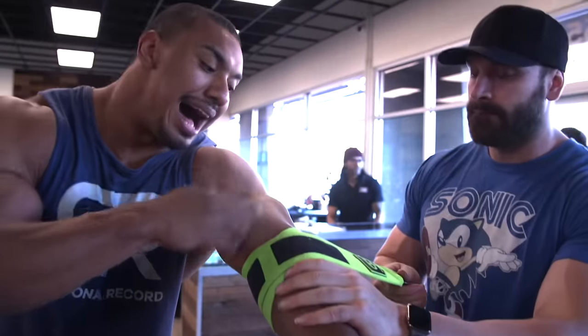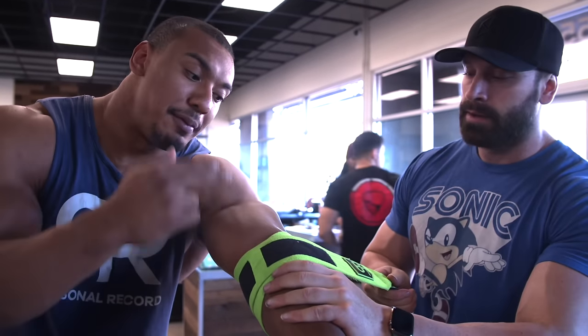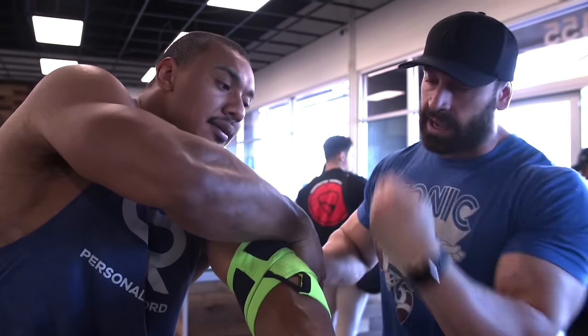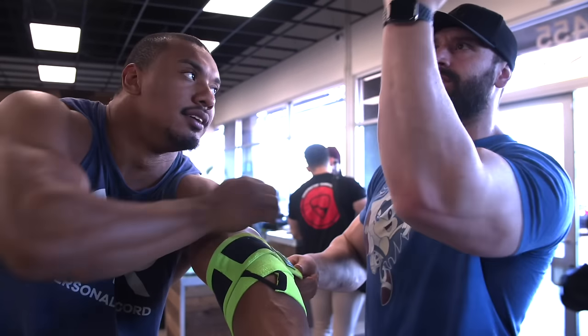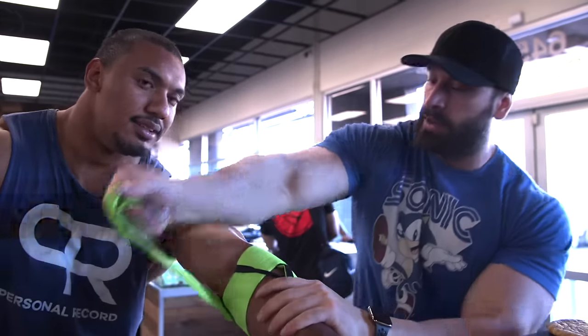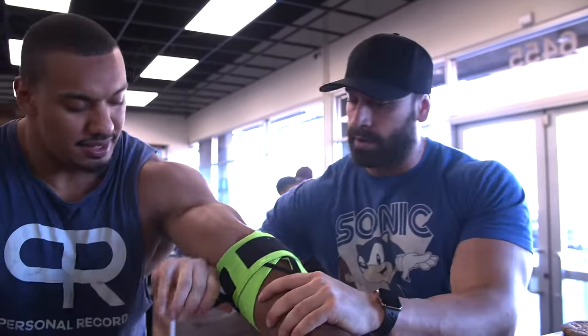You don't want to wrap high on the third round — right before you put the Velcro on, you don't want to wrap up here. It's not like going up, up, up — it's not like a candy cane. We're going bottom of the elbow, top of the elbow, then back in the middle. Right in the middle.